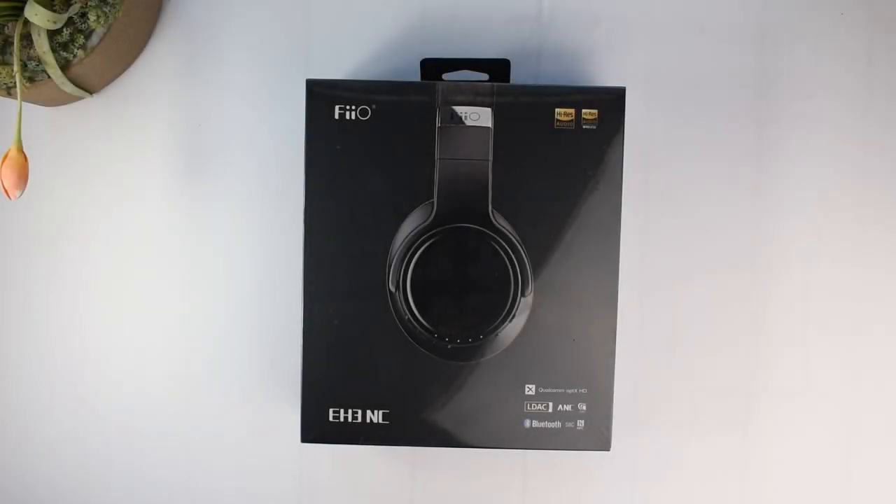What's up, Kraken Audio fans, it's David here from Prime Audio Reviews and in this video we're gonna do something a little different today.